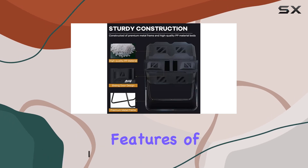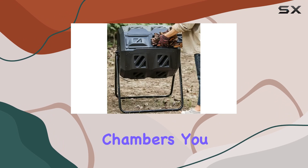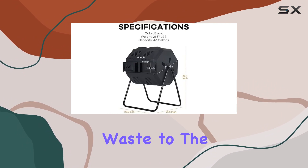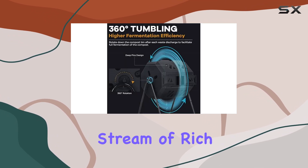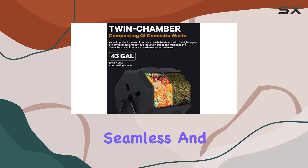One of the standout features of this composter is its twin chamber design. With two separate chambers, you can let one side finish composting while adding fresh waste to the other. This constant alternation ensures an uninterrupted stream of rich, nutritious compost, making your composting process seamless and productive.